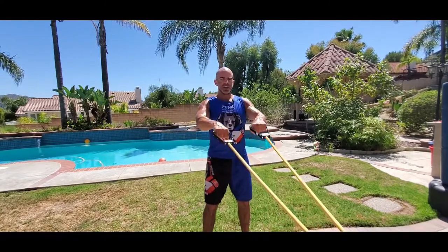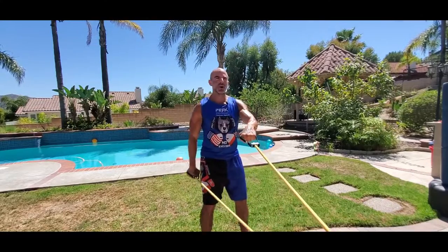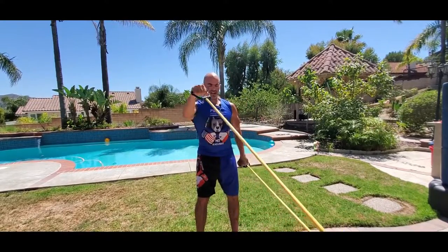Your head is up, your chest is out, your knees are slightly bent. You can do these double arm, or you can alternate with these where they're both moving the entire time.